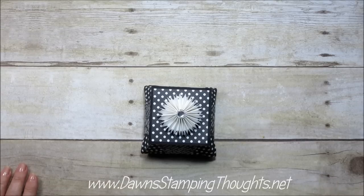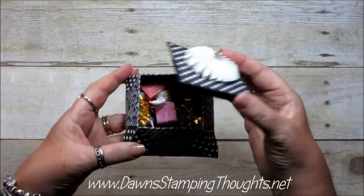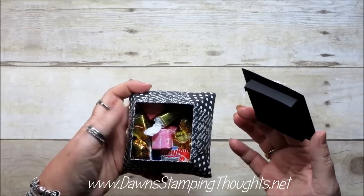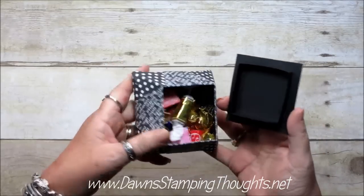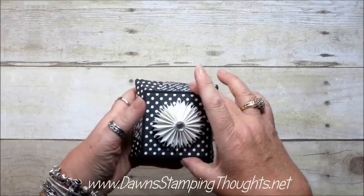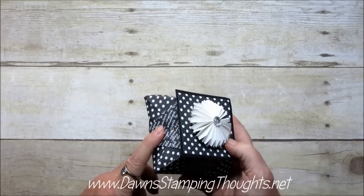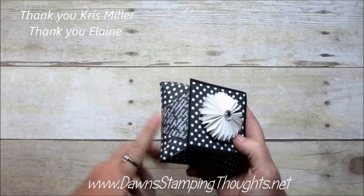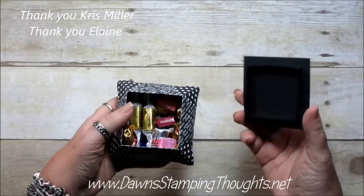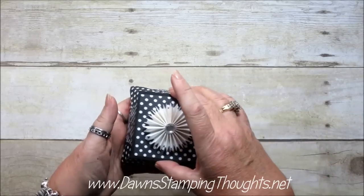Hi Stampers! This is Dawn from DawnstaBeakThoughts.net and today we're going to make this adorable box. This one came from my Downline Kris when she came to my Glitter Queens retreat a couple months ago. This was one of her pillow gifts for all of us and I absolutely loved it. I believe she said the creator of this box is Elaine from the UK and she gave us a quick tutorial at breakfast one morning. So I'm going to show you how to do this box.